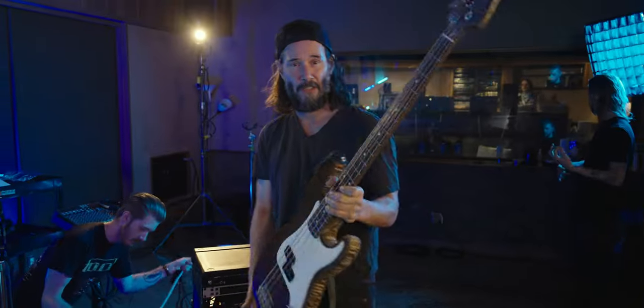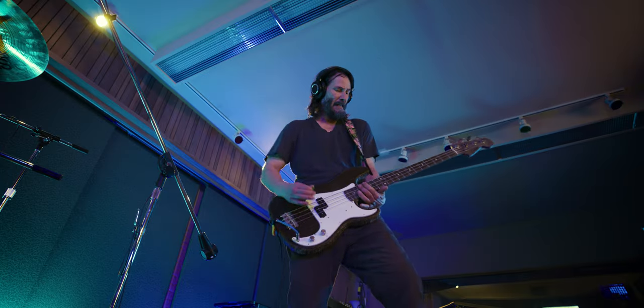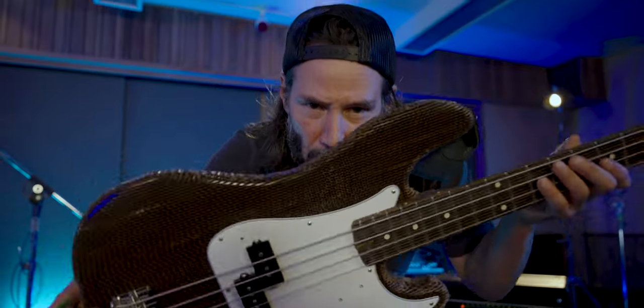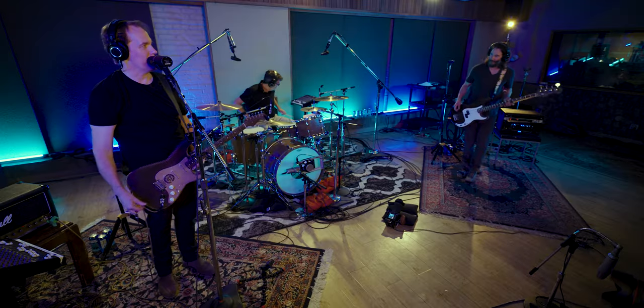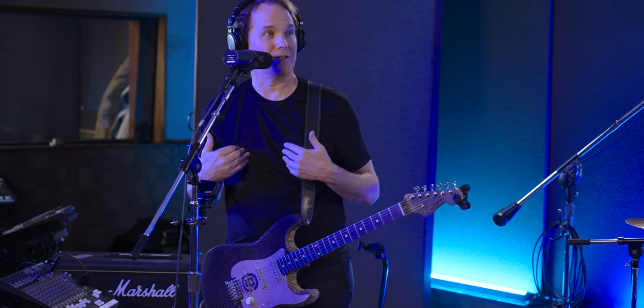This is the cardboard bass for the Cardboard Sessions. Classic P-Bass. Nice. This guitar just brings out classic rock riffs. I don't know what it is — my guitar doesn't do this.